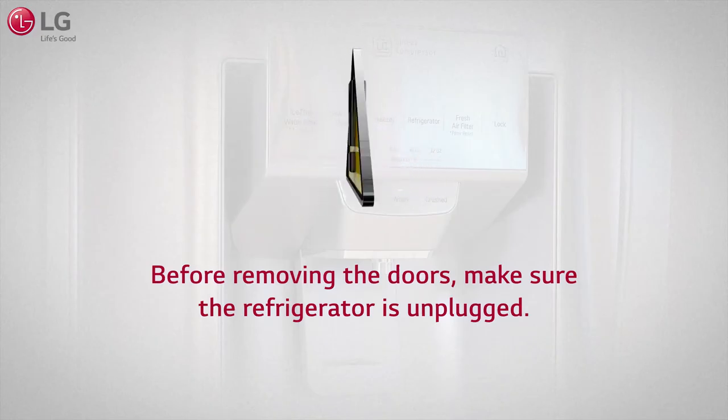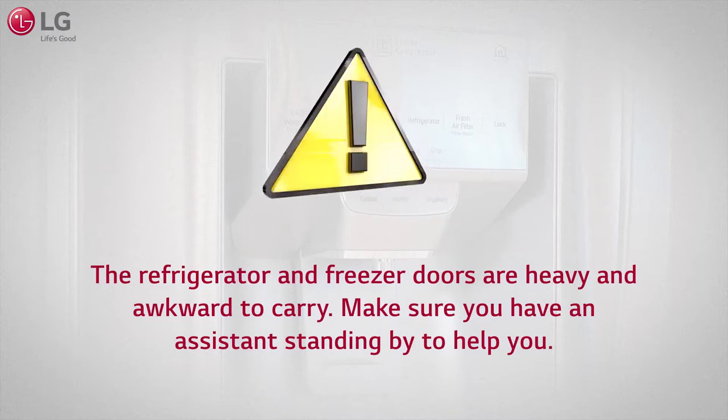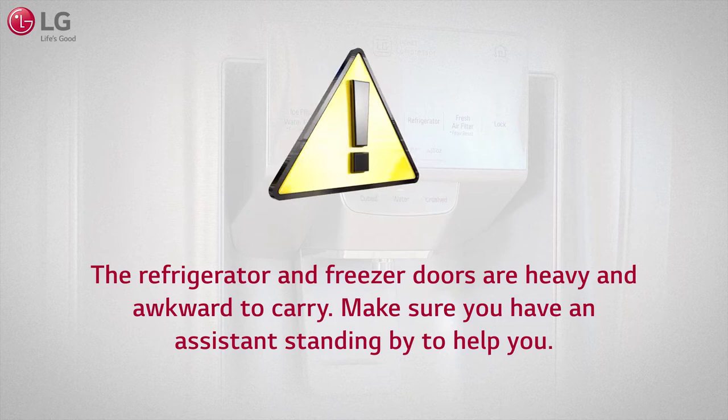Before removing the doors, make sure the refrigerator is unplugged. The refrigerator and freezer doors are heavy and awkward to carry. Make sure you have an assistant standing by to help you.